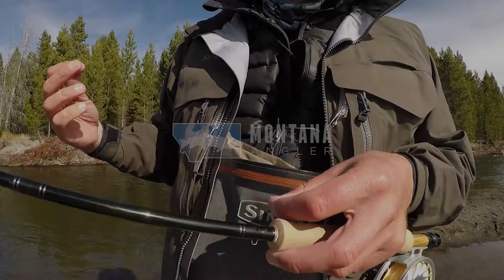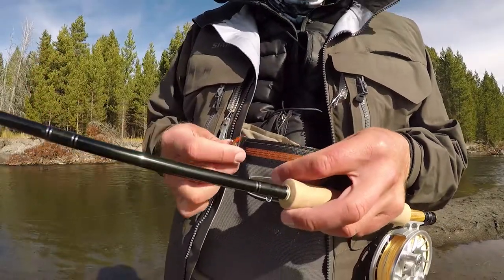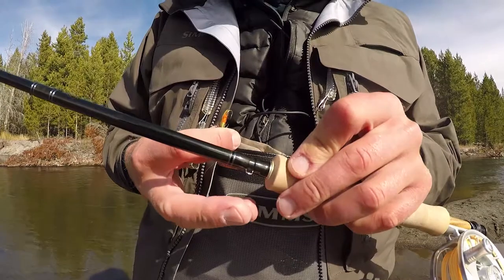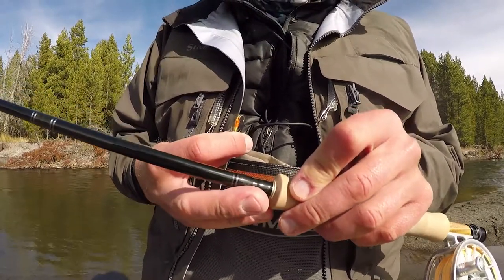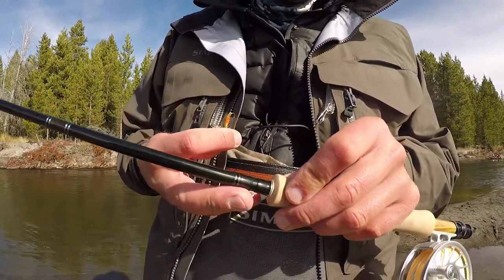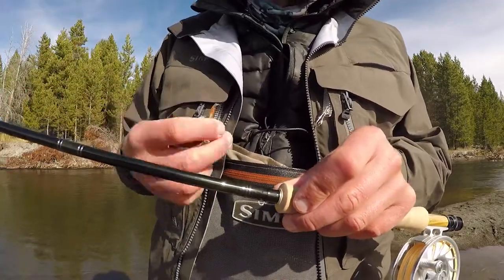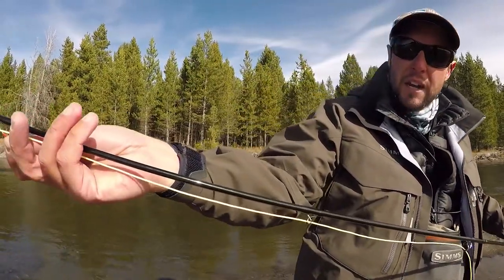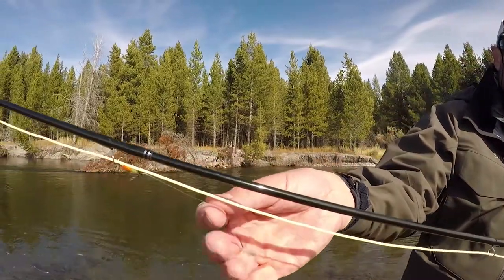I just fished this hole here behind me and I'm going to change spots. Some folks might be tempted to hook their fly up on the hook keep and reel their fly line through their guides, but I want to encourage you to avoid this hook keep. Hook your fly further up the rod on the guides like this.